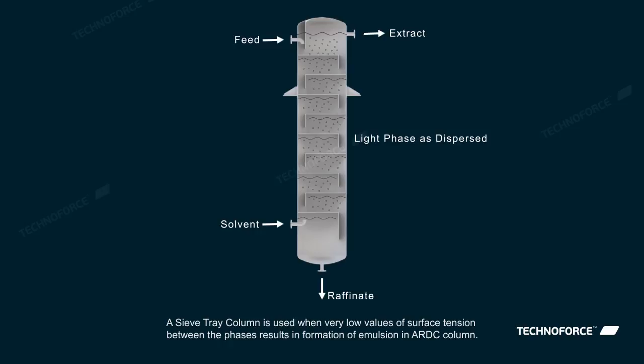A sieve tray column is used when very low values of surface tension between the phases results in formation of an emulsion in the ARDC column.